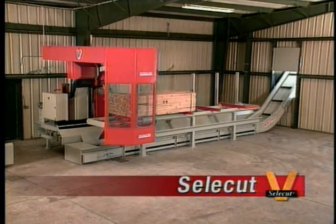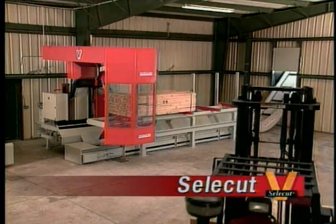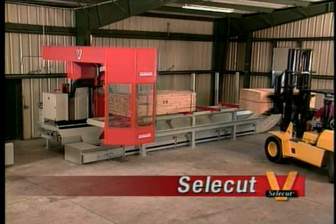For growing businesses that require precision of plus or minus one millimeter, the SelectCut V is the perfect solution, offering the flexibility to meet your production requirements in a limited space environment.